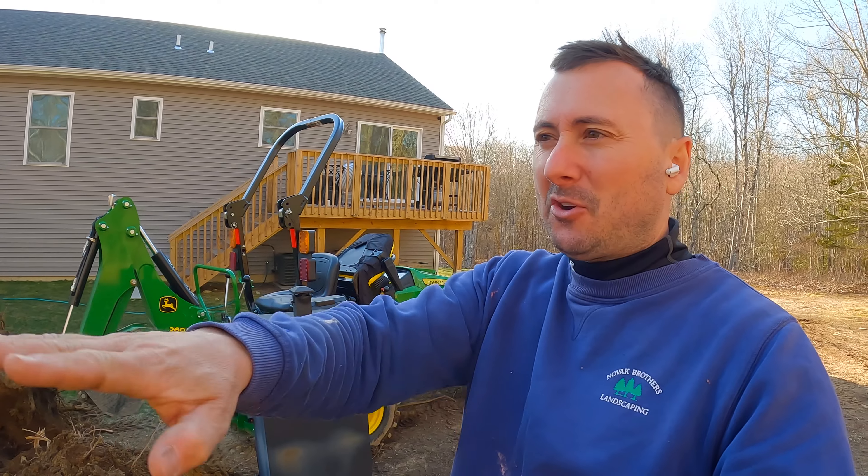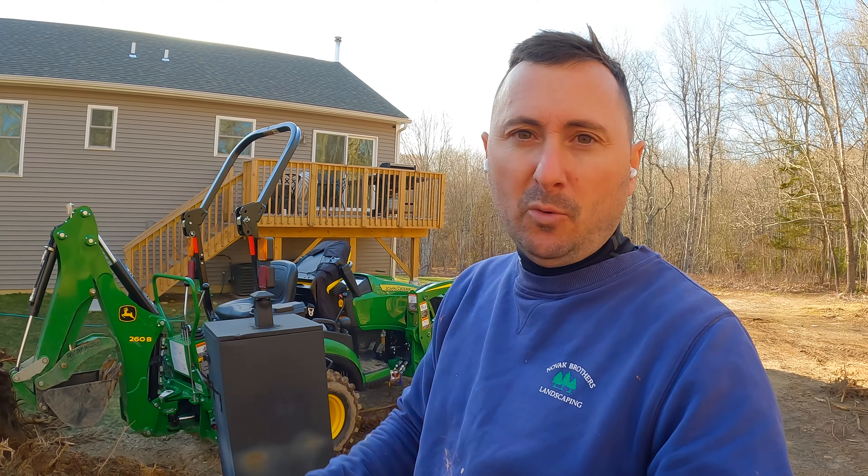Very excited about that one. I think I'm going to make this my last stump of the night and then try to rake some of that area that I backbladed over there and smooth that out.